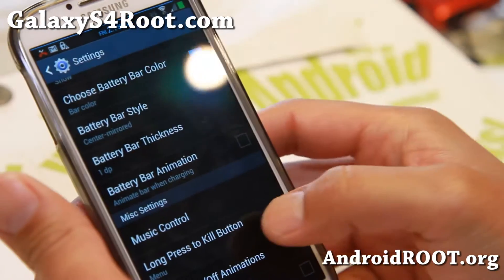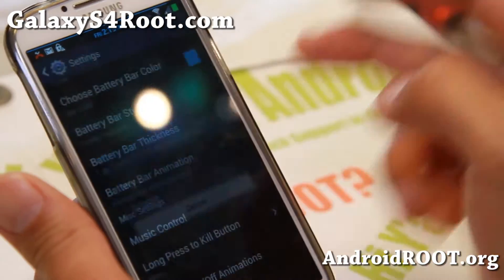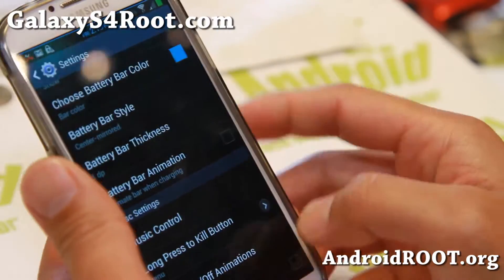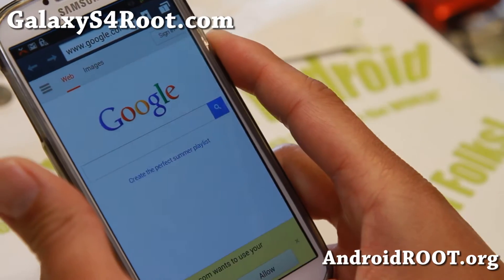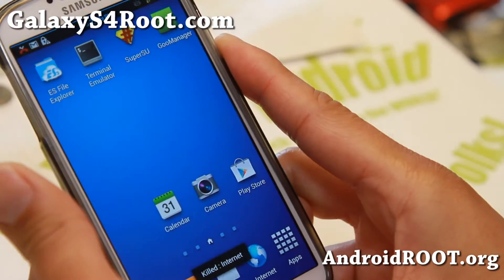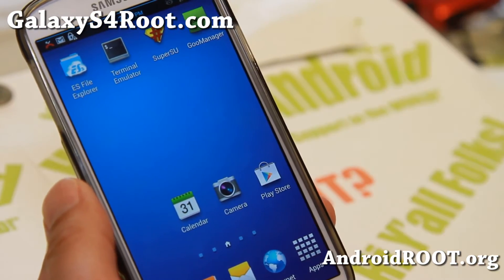There's also a long-press-to-kill button — you can enable it for the menu button, which is great. If you're in an app that freezes, just hold down the menu button and it kills it. Nice basic functionality for the UI, all based on ME7.